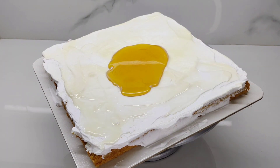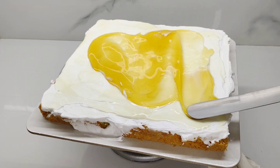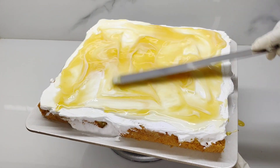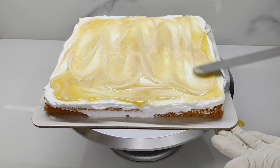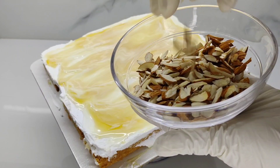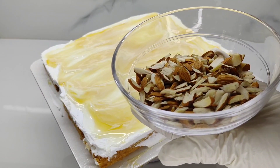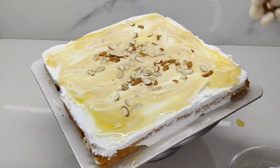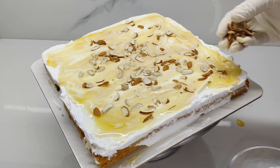We will spread the cake. We will add the almonds in the pan. We will add half of the weights.